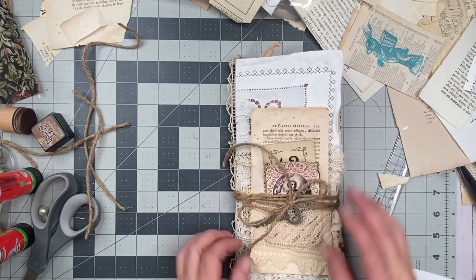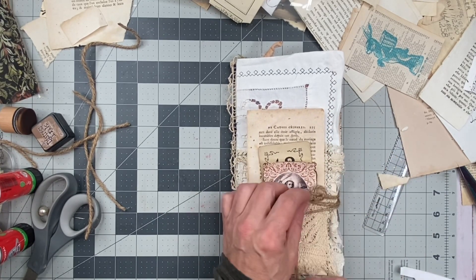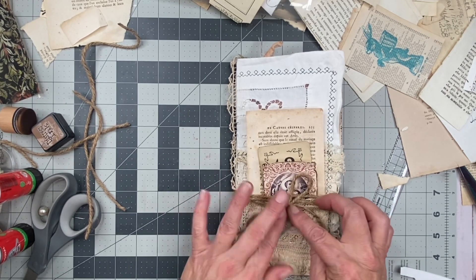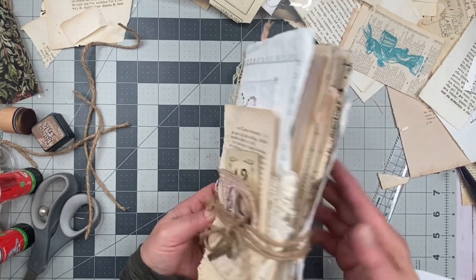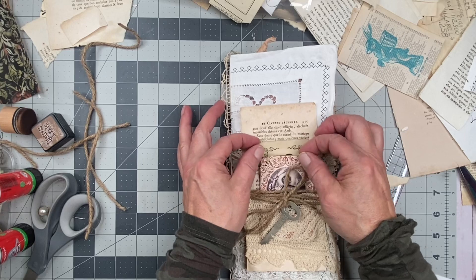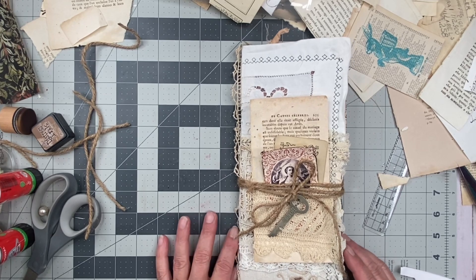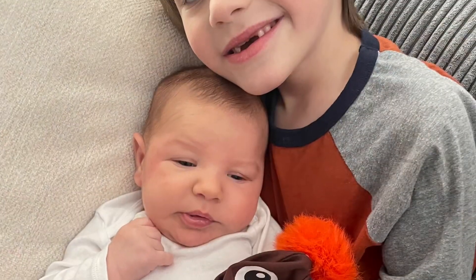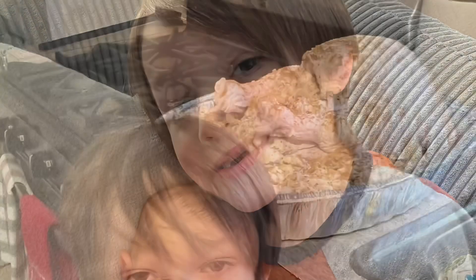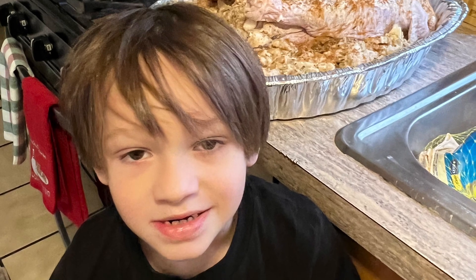Thank you for joining me today. I hope you have a blessed rest of your Saturday. And you all had a wonderful Thanksgiving. I should see you guys again tomorrow — tomorrow is Sunday, today is Saturday. I'll finish this up for the new owner, and the rest of it will be surprises. Okay. Bye for now, my crafting buddies. I'll see you guys again really soon.